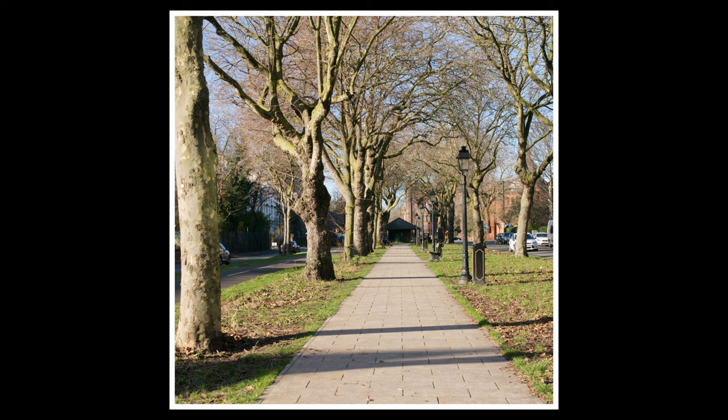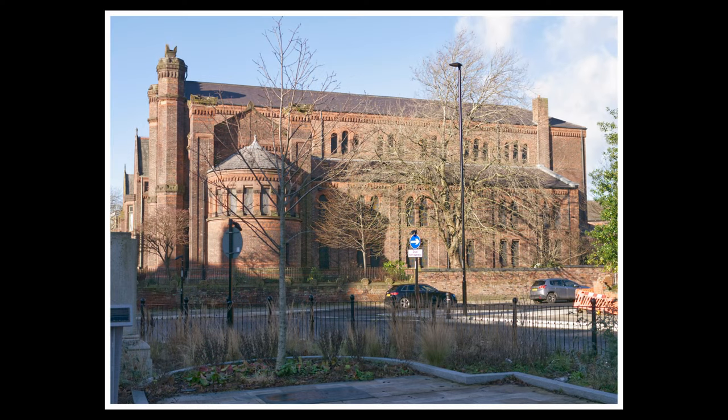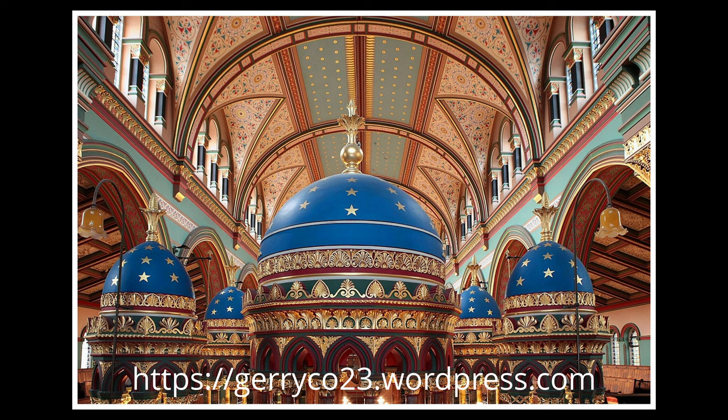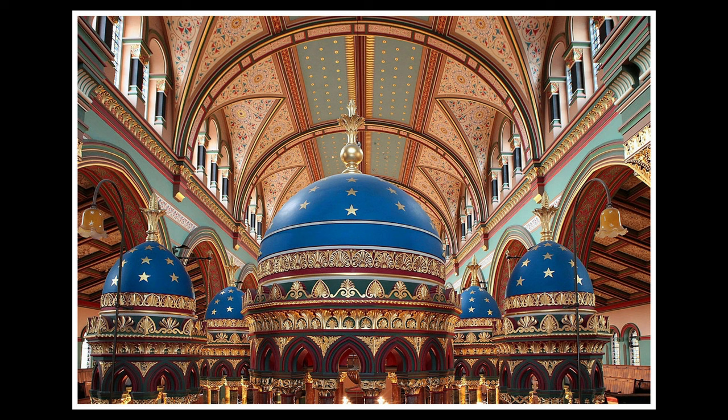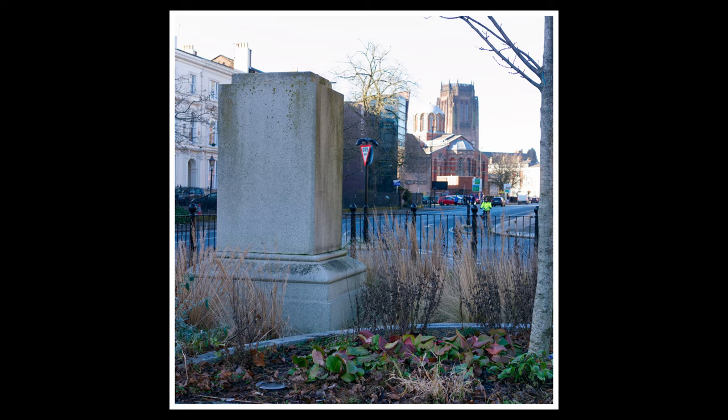The next image is one of the boulevard itself, taken from the centre looking north towards Liverpool city centre. I just wanted to draw your attention to how much the trees have grown over the last 100-plus years — quite amazing really. Once you get to the northern end of Princess Avenue, you are up towards the Jewish synagogue, and this is just a record shot of the exterior. I've also got an interior shot which wasn't taken by me — I'll put a credit down below — just a fantastic interior. And then here we have a plinth in the foreground: the William Huskisson plinth.